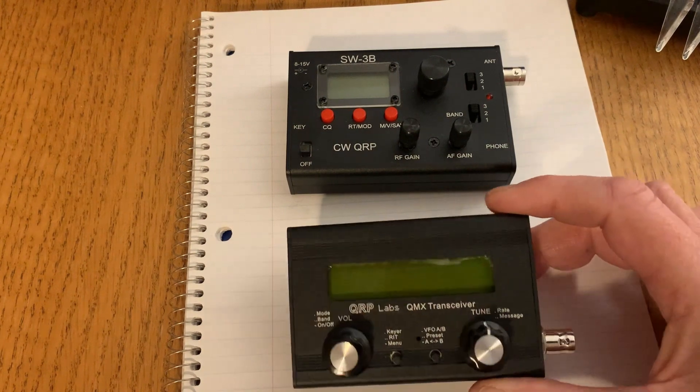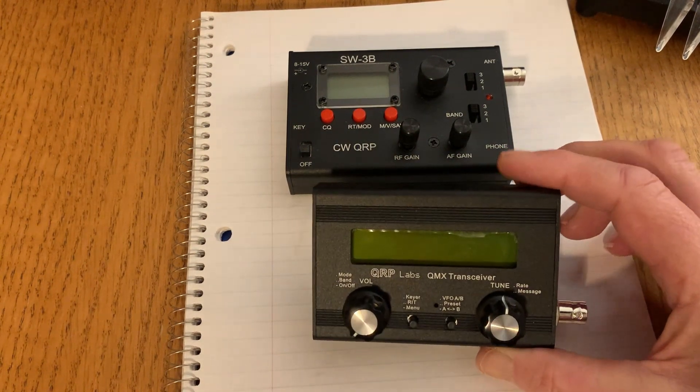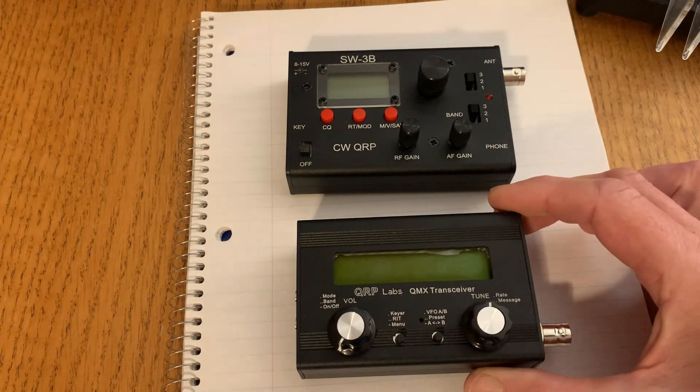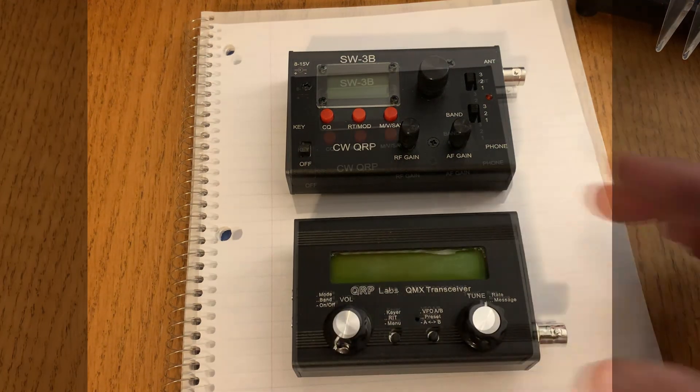I've updated the firmware to version 12, which fixed the audio issues, which is great. But the SWR indicator and output power indicator are still weird, and we'll check them out.